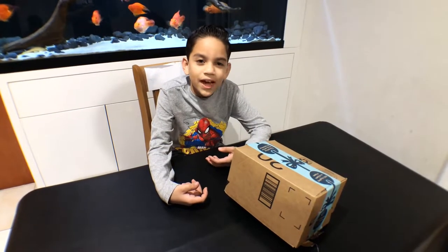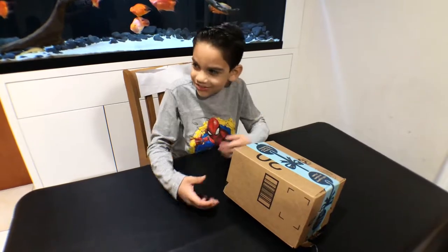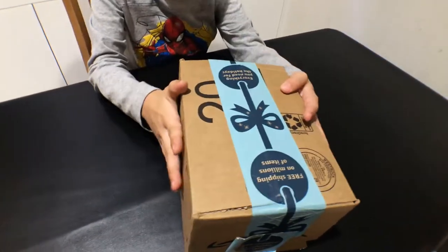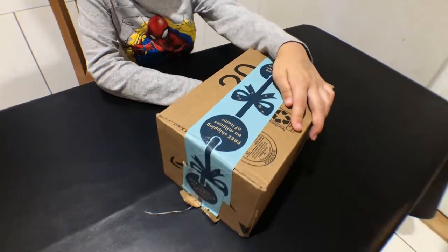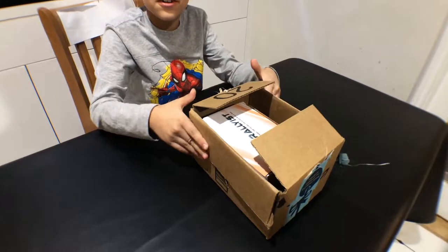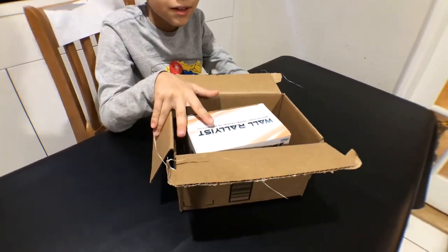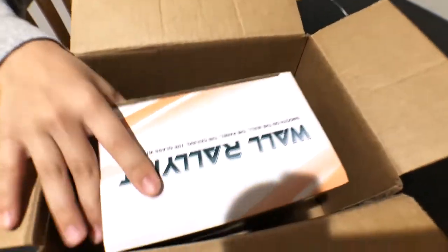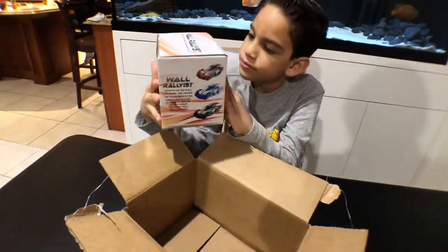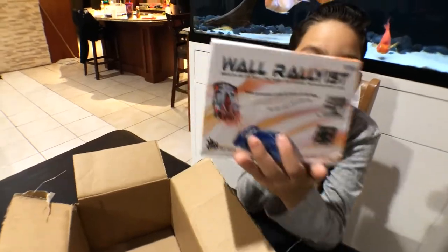Welcome back to 8 Dimensions. We have this Amazon package sent to us, so let's get to opening it. We have it opened and we have a wall rail car. It was sent to us by SGILE.